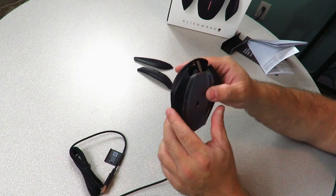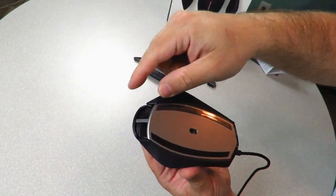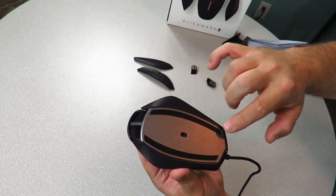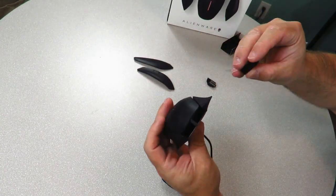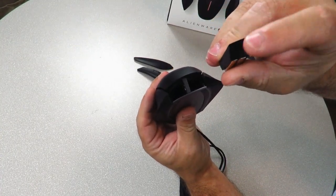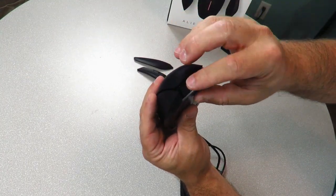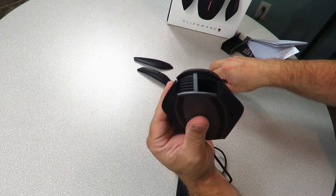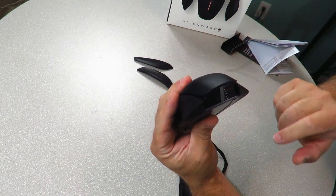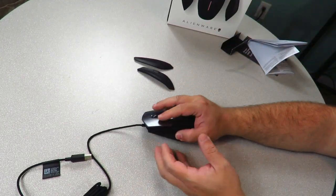Down here you can take the pieces of plastic off to expose the feet. To slide them in, just grab them, make sure the little grooves are facing upwards, and push them in — they click into place. I like the weight of this mouse.